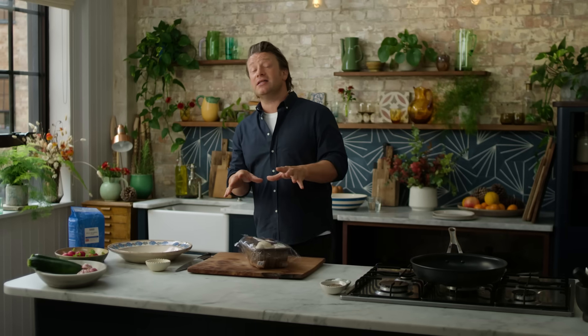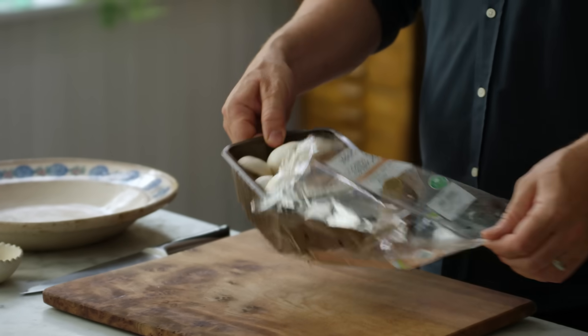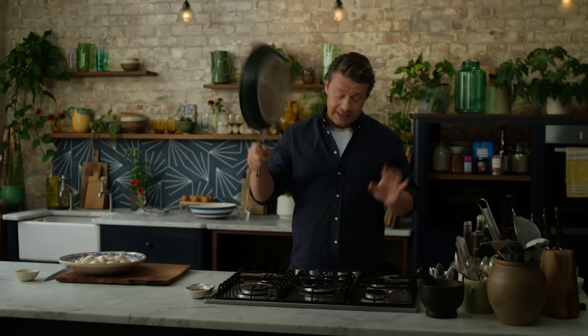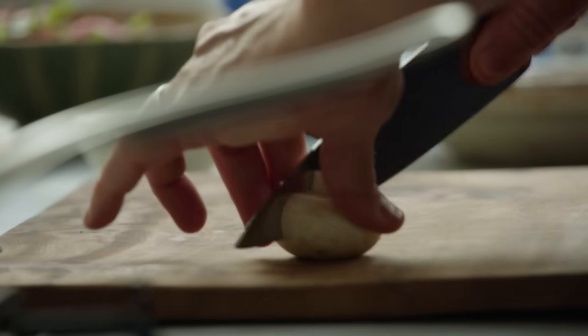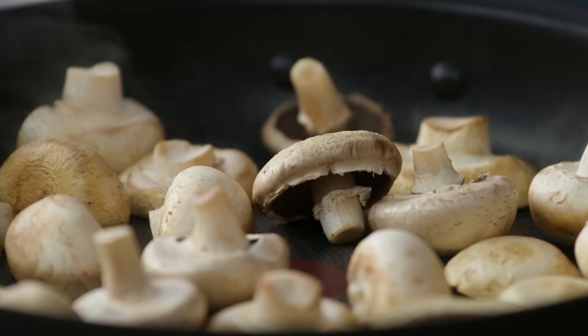It puts veggies at the heart of the dish and it's also really affordable. So I've got 400 grams of close-cut mushrooms. I have a nice large non-stick pan, and I'm going to put it on a high heat. Get these clean mushrooms — they go straight in. There's some big ones, feel free to half them. The genius about this dry frying method is we don't have to use or waste oil.